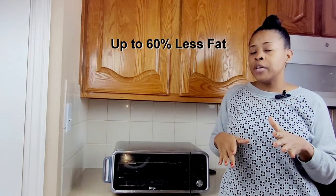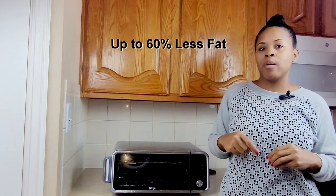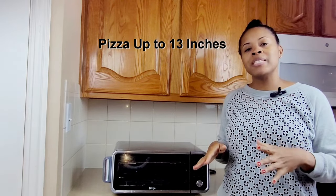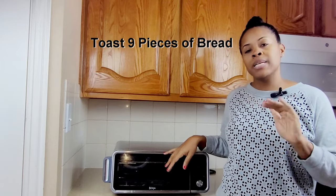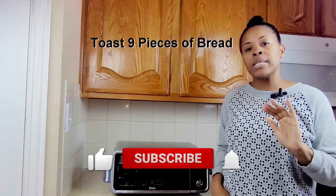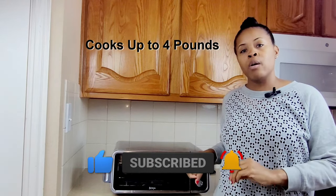The air fryer feature claims that your foods would have up to 60 percent less fat when cooked this way. It cooks pieces up to 13 inches in diameter, can toast up to nine pieces of bread at one time, and air fries or roasts up to four pounds.